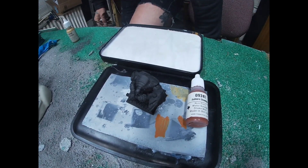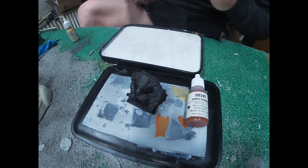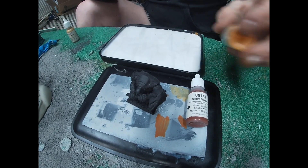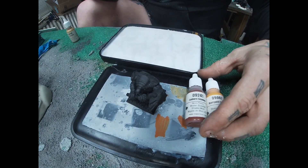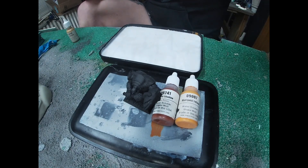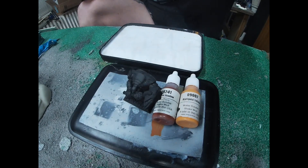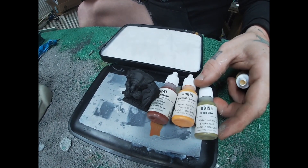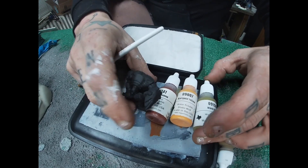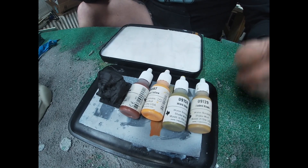That's some teamwork if I do say so myself. So we're gonna start with Auburn Shadow as the base coat over a black prime job, then come in with Marigold Yellow to highlight before knocking it back down. It's gonna sound weird, but we're gonna knock that Marigold Yellow down with Worn Olive — again, all out of Reaper — and then come in with Faded Khaki for the very end.